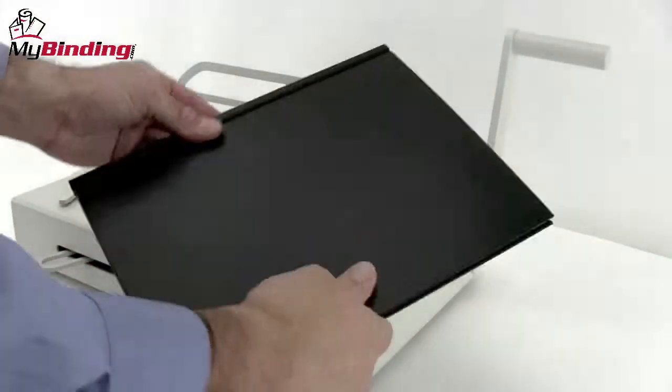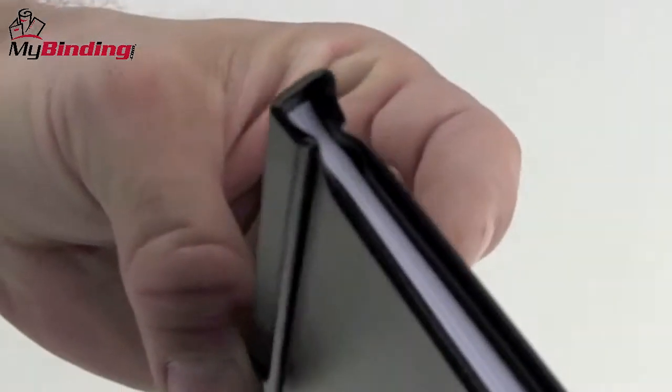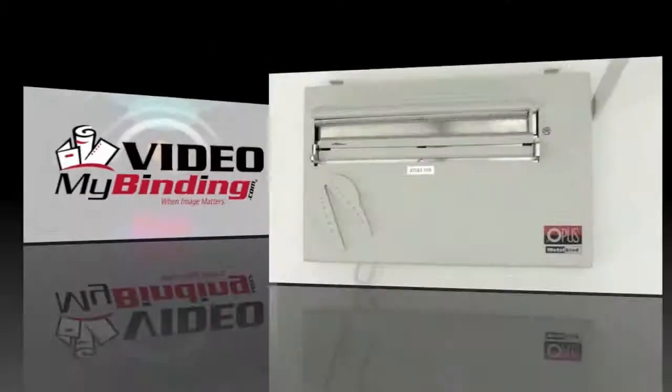Perfectly bound. It looks great. It's very secure. You have an excellent looking book bound with a metal bind. That's all there is to it to binding a book with the Atlas 150, a metal bind system by Opus.